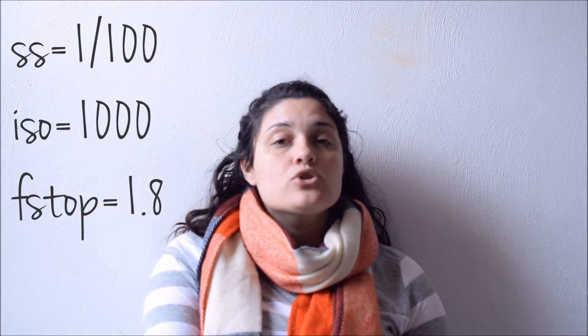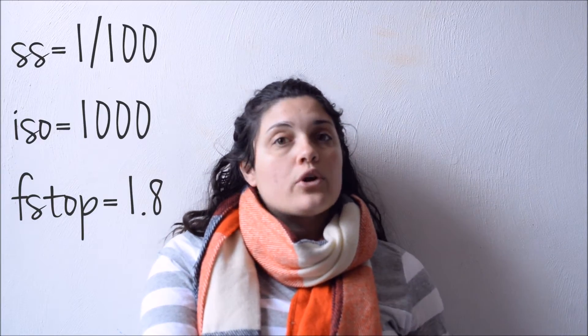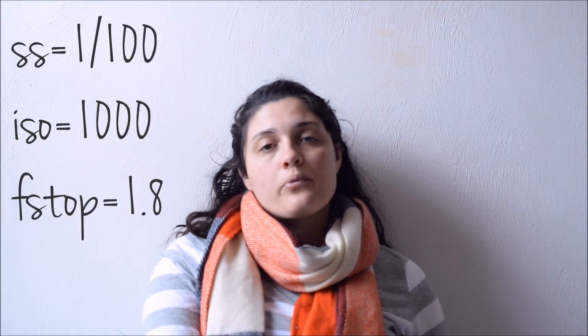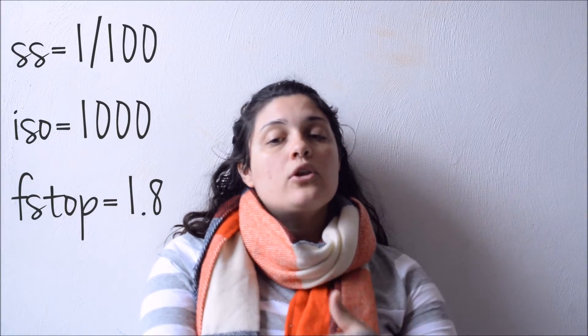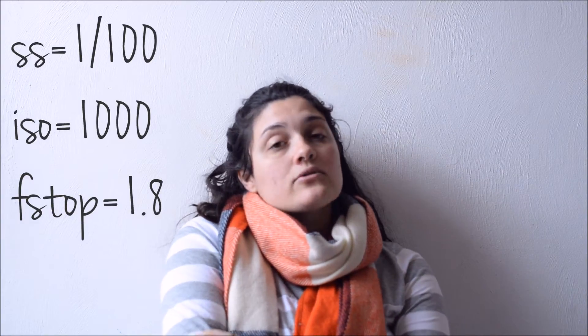Another example of using all three elements together: if you're at a wedding and they're cutting the cake, it's really dark in there with only a few lights coming into the room. You want to lower your shutter speed down because there's not a lot of action happening — maybe to 1/100. Lower your aperture way down to probably 1.8 or 1.4, however low you can go. And then boost your ISO up to probably 800 to 1,000, depending on how dark the room is.